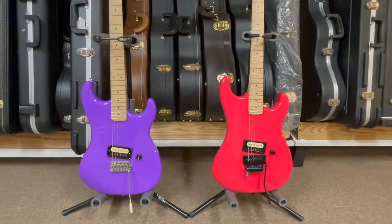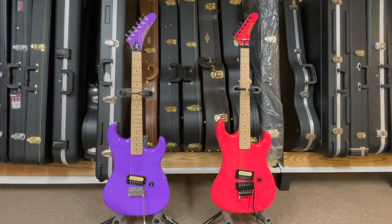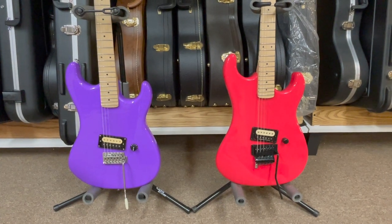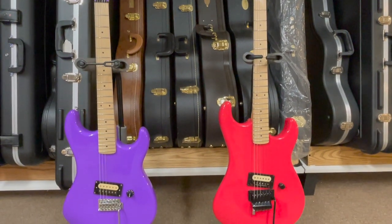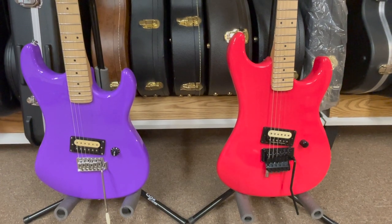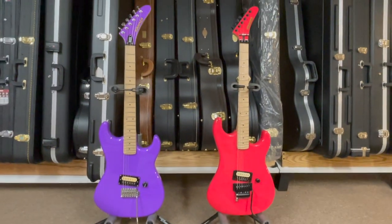I would say that the Kramer Beretta Vintage is gig-able out of the box, whereas the Kramer Beretta Special is a great modding platform. With the Special, if you throw on some locking tuners, a better nut, and possibly an upgraded pickup, it could be a gigging guitar — which is amazing for the price. The one drawback of the Special is that the trem system is not going to stay in tune if you abuse it, whereas the Beretta Vintage has a Floyd Rose system.